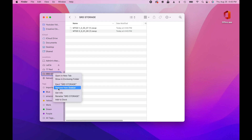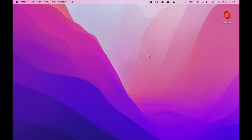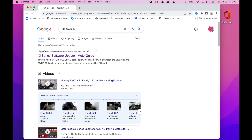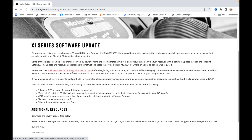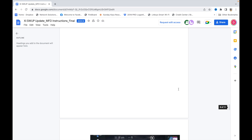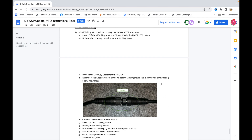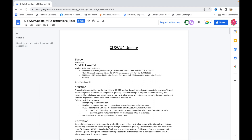Hit eject on the storage card so you can safely remove it. Now go back to the MotorGuide site and open up the installation instructions. I suggest you print that out if you can, or save it to an iPad. All right — I'm going to close this down and we'll resume from the boat here in a few minutes.